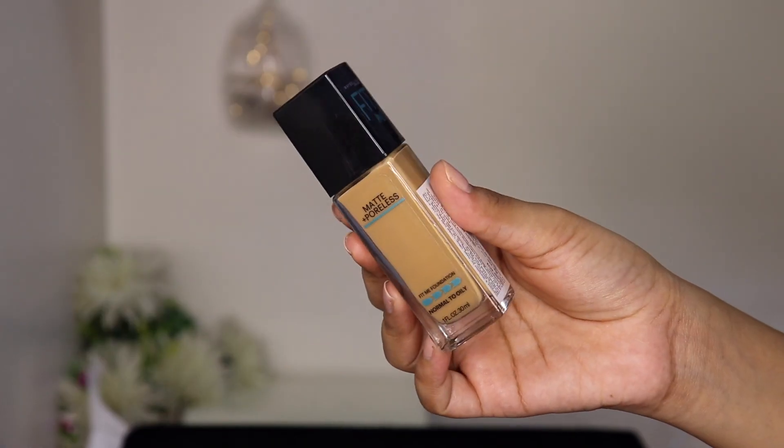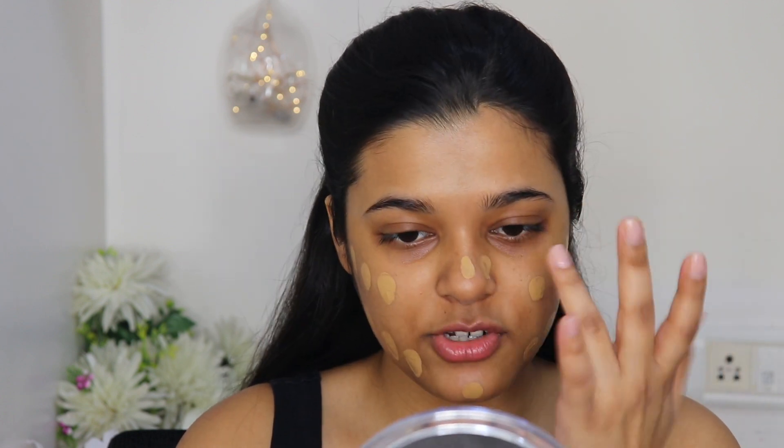Now let's move on to foundation. I'm using the classic Maybelline Fit Me Foundation in shade 332 Golden Caramel — definitely one of my favorite drugstore foundations, in fact my current favorite. I cannot believe how affordable it is, and it gives such a great matte and poreless finish. It also suits my dry skin really well.